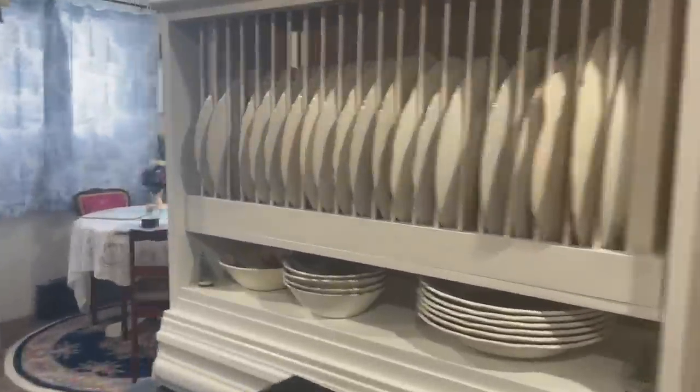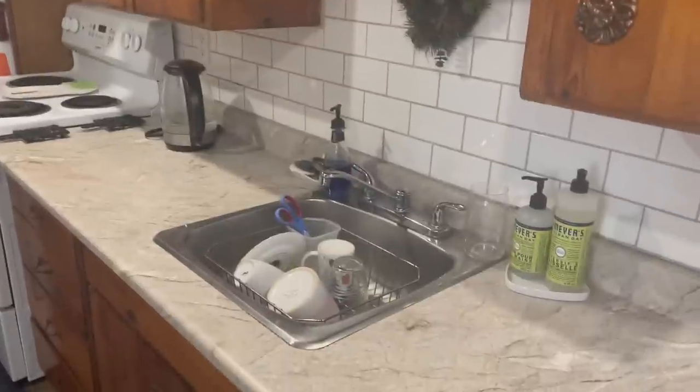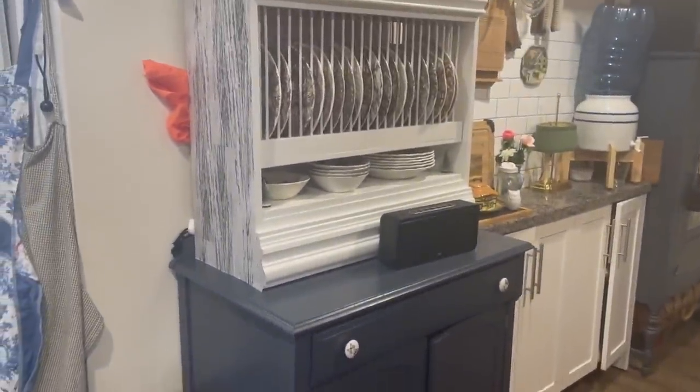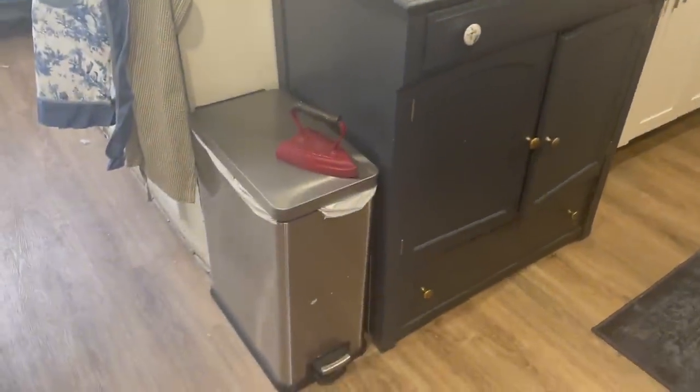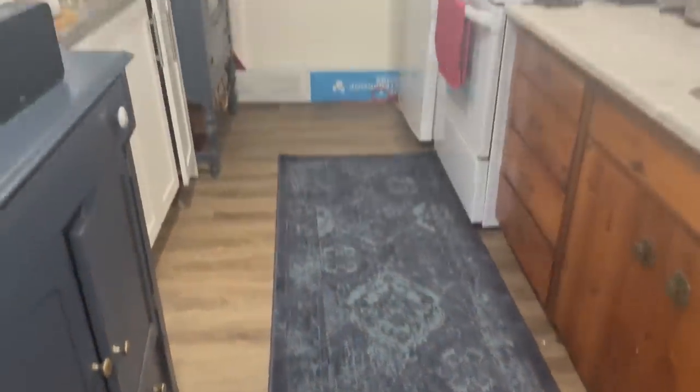We wanted to move a few things around and see if we could create some more storage and more counter area, and sort of start afresh with pieces that we're going to bring in and take with us when we move. Anything that's originally here we're obviously leaving, but we're going to work around it and try to adapt as we go.